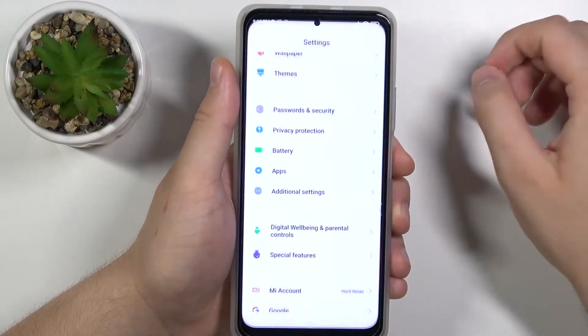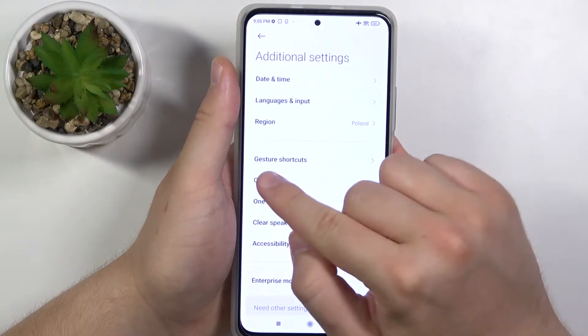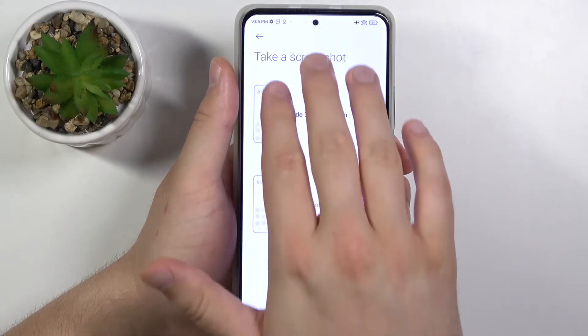The last option: go to Settings, find Additional Settings, then go to Gesture Shortcuts, and then go to Take a Screenshot. You have to enable this option to slide with three fingers down.